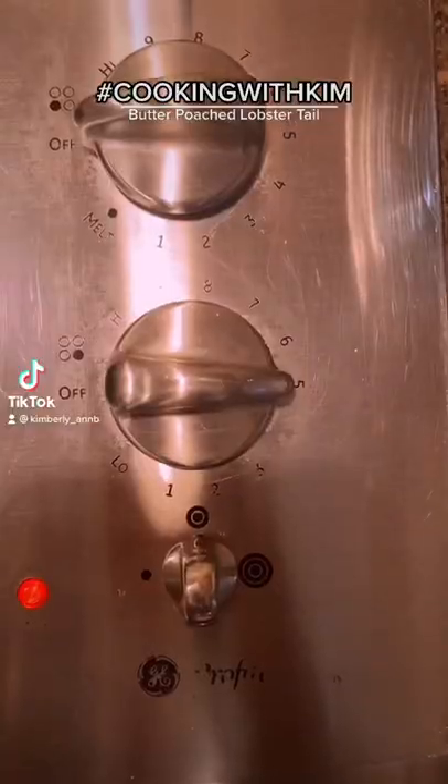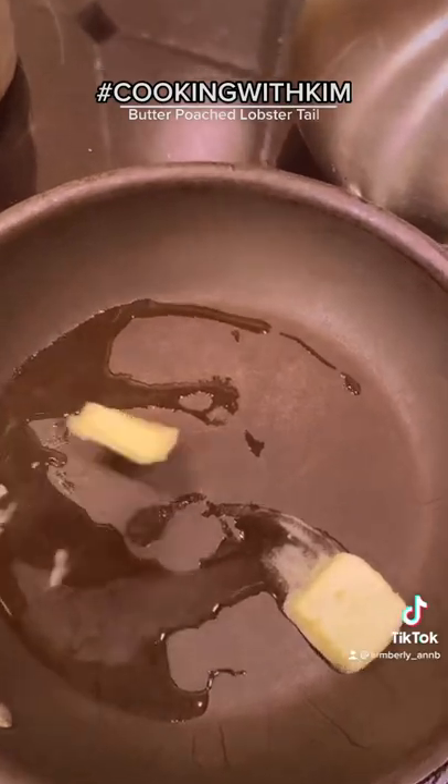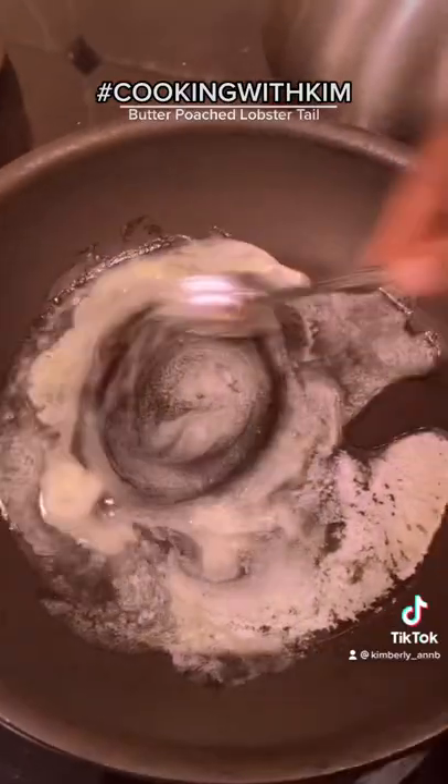Cooking with Kim and we're making butter lobster tails. You're gonna start with four tablespoons of water on medium heat, get that nice and simmering, then you're gonna add in your butter two pieces at a time, cut up.